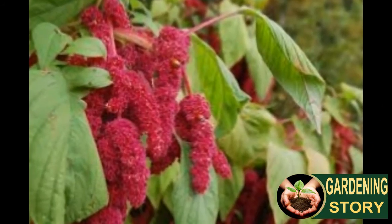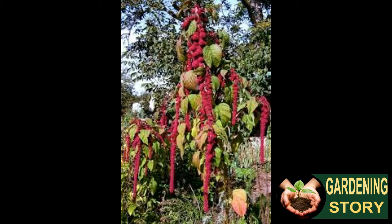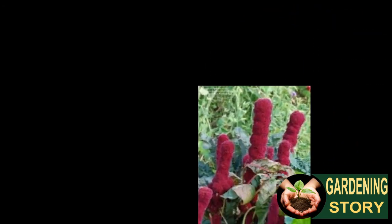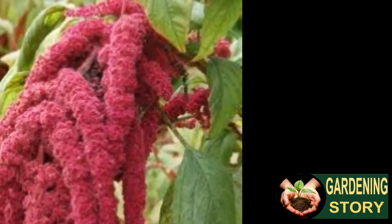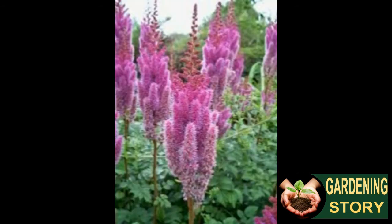Amaranth is grown from seed. Amaranth seeds can be directly seeded into your flower bed or started inside for transplanting later. Note that amaranth plants are susceptible to frost and prefer warm climate. If planting outside, sow amaranth seeds after the dirt has started to warm in the spring. We recommend an indoor start six to two months before the last frost in your area.